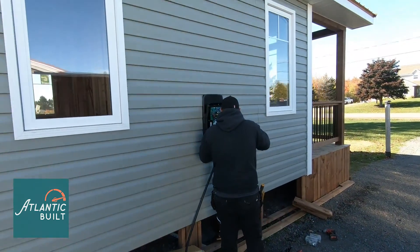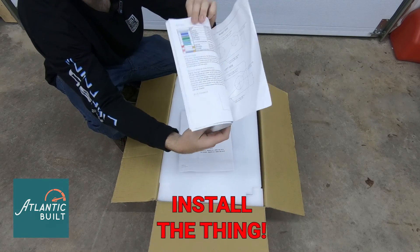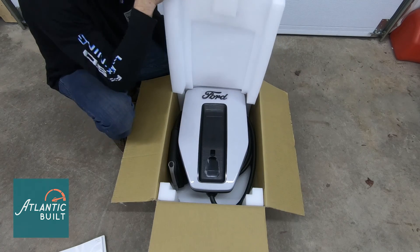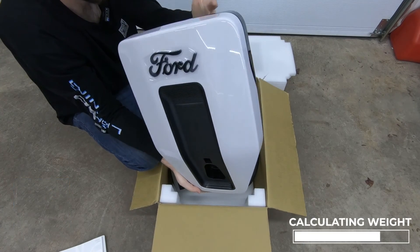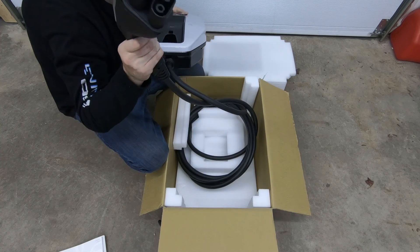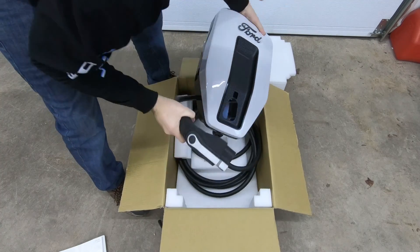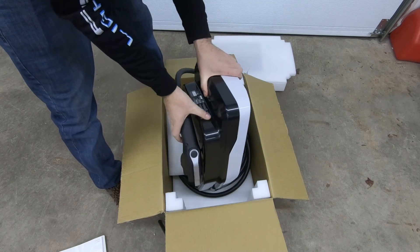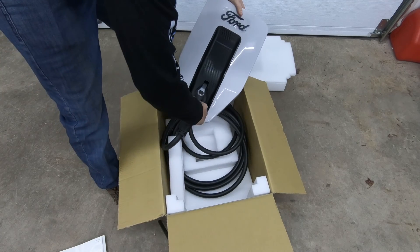Today we've got the Ford Charge Station Pro. We're going to unbox it and show you guys how it gets installed, what the benefits are, and whether it's worth it. So we've got the instructions here. It's actually super light — this thing probably weighs like nothing, a few pounds if that. The thing that weighs the most is the wire, which has a real meaty girth to it. It looks like you can wrap the wire right around the back of it to rest.